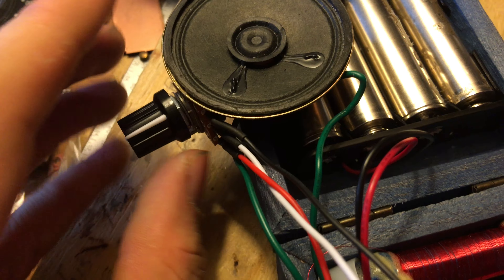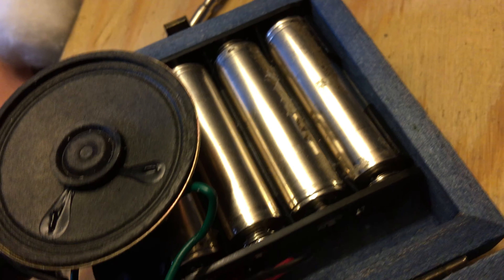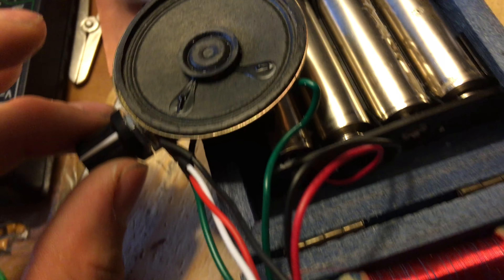And this is controlling the gain, but it makes a farting noise, because — I don't know — it might not be enough voltage, maybe these batteries might be a little old.